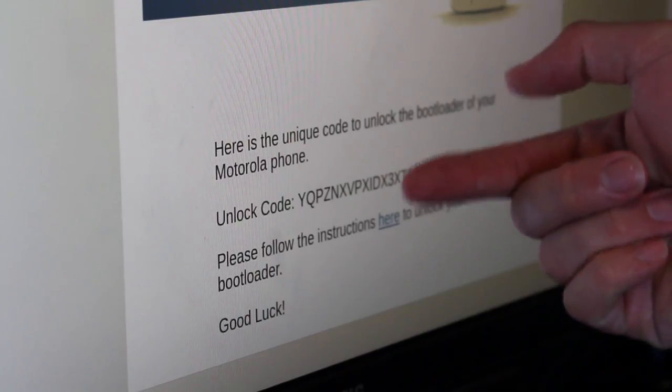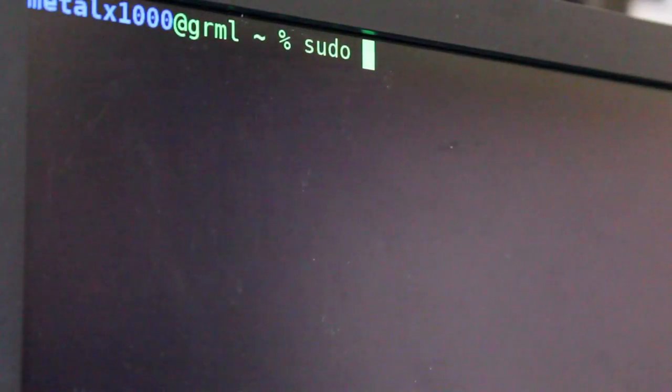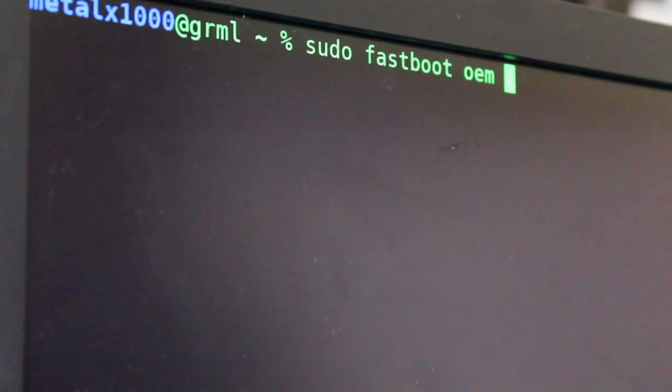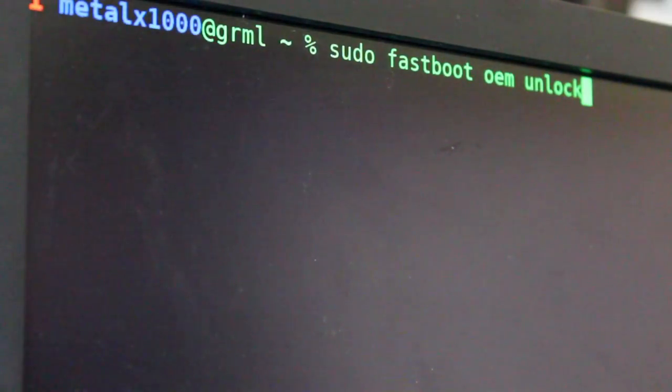There it is. You can look at this code — it's going to be different for your phone; it's not going to work for you. I should mention, on some devices you can just run sudo fastboot oem unlock and that might unlock it. But in this particular case it doesn't, because we need that code. We do the same command and add in the code we were just emailed.